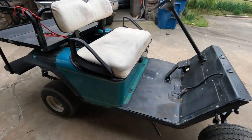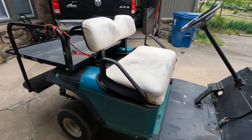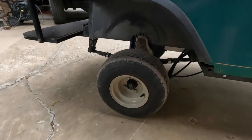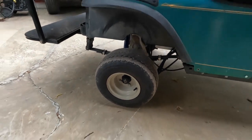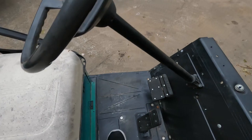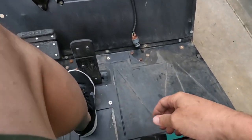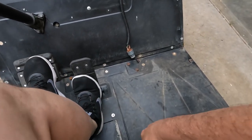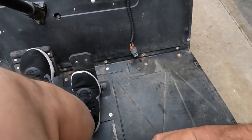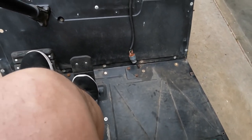I'll take you for a ride here, let's just see how it runs. I will be replacing the seats as well, and then we'll get bigger wheels and tires once I get the speed controller issue worked out. I think I'm going to go ahead and convert the forward/reverse controller to the electronic solenoid type.